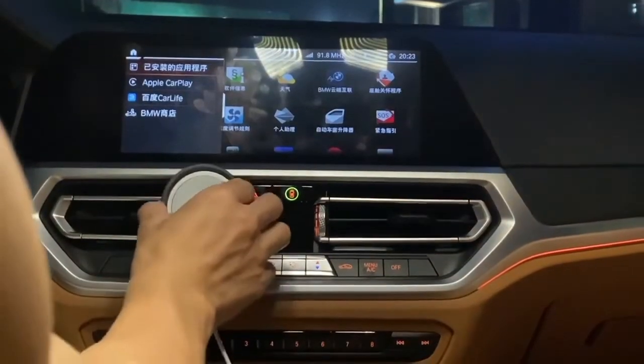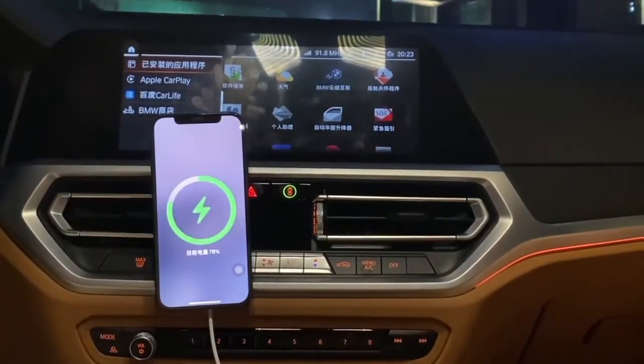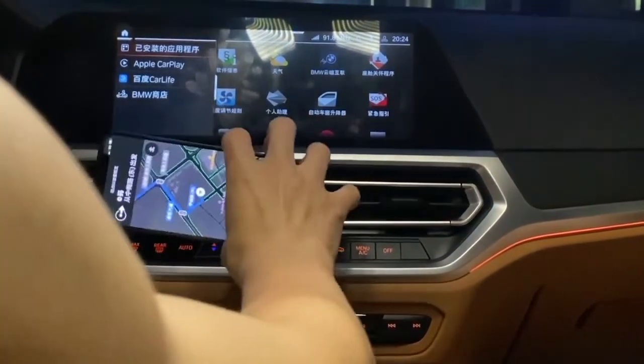One more thing: Rimfo is compatible with your magnetic car mount. Now you can use your MagSafe charger in your car and hit the road.